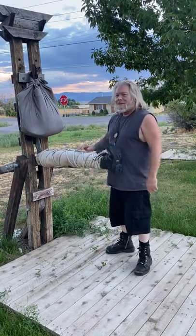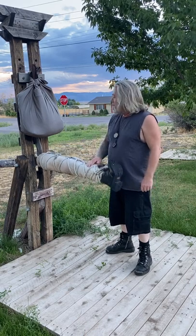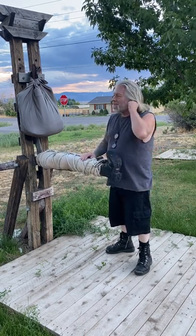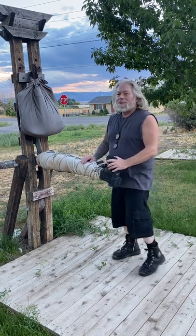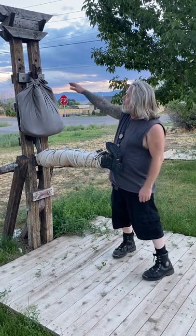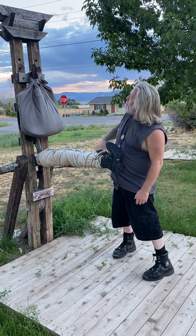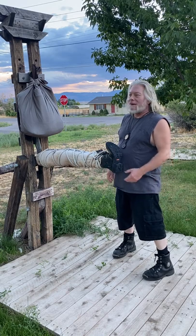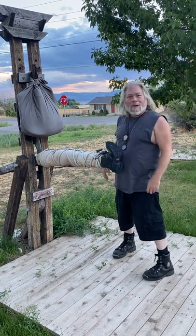Hey everybody, this is my — I call it the Kickapult. So this is one of the little training devices that I made. It's supposed to represent somebody that's like 6 foot, 6'1" or so, like most of the dudes out here. I live in the land of giants — Scandinavian, big Viking guys. I'm the only Welsh guy out here.